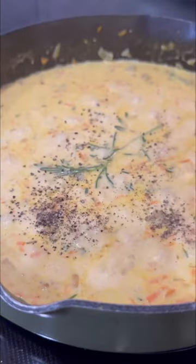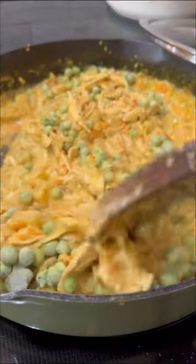Pour in broth and heavy cream, add salt and pepper, and simmer for about 10 minutes. Once thickened, add the shredded chicken back in along with some frozen peas, and there's your pot pie filling.